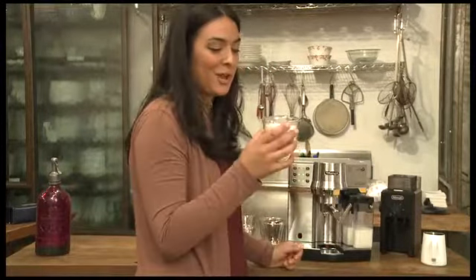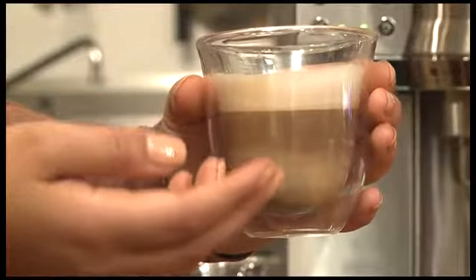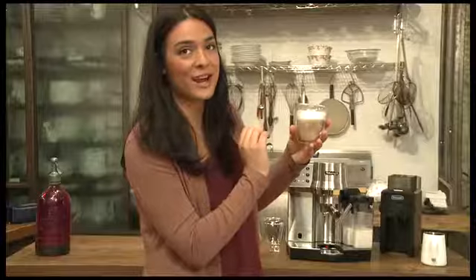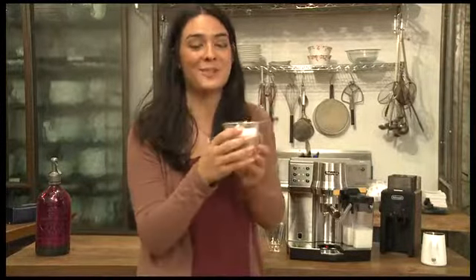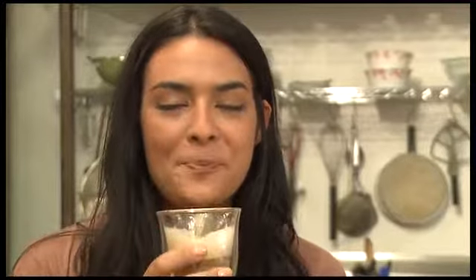With just one touch we have a barista quality cappuccino. Beautiful foam on top, nice creamy milk below, beautifully extracted espresso — perfect cappuccino. Delicious.